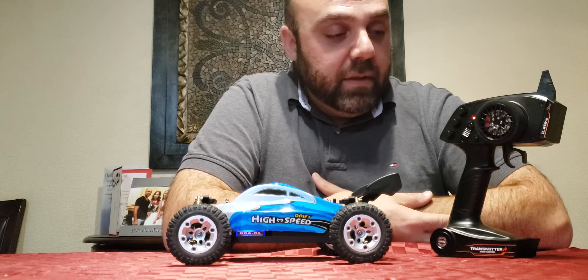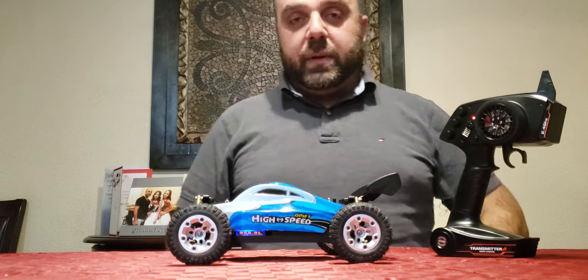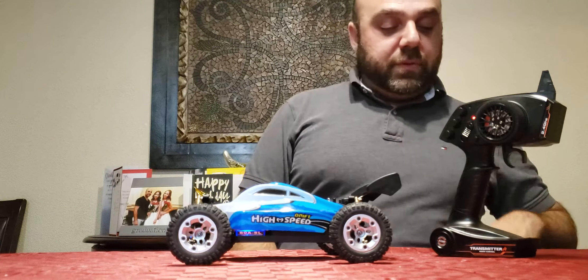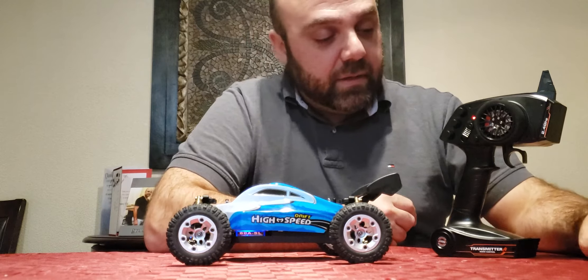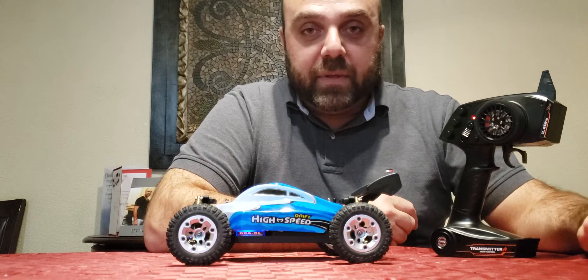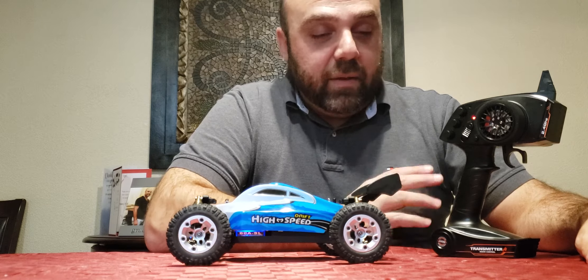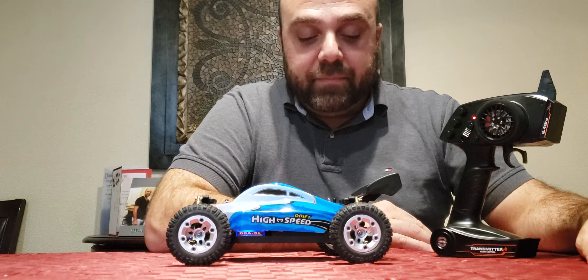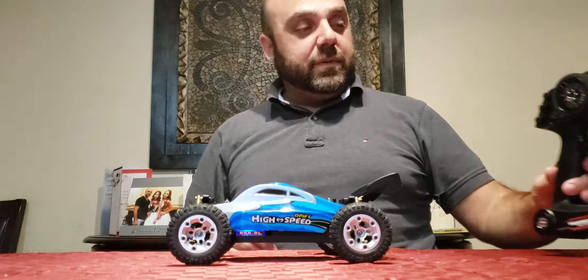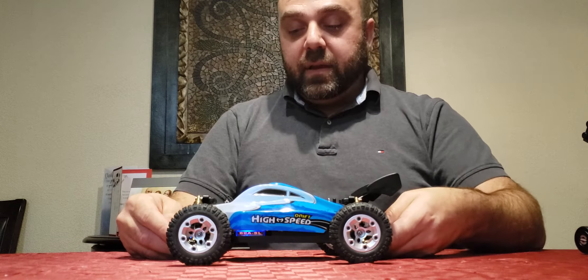First off, as you can see I have a new remote because I went brushless on it. The remote I used is just the All-Star AX5S three-channel RX system — works really well for me and I really enjoy using it. So that's it for the remote.